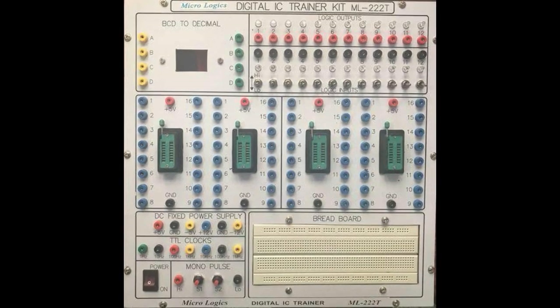Here we go to the last chart. This is the digital IC trainer kit. This shows the 79-05 and 79-12. This is the DC fixed power supply with minus and plus outputs, including the input step-down and the output at minus 5V and minus 12V. The 79-12 and 79-05, as well as 78-05 and 78-09, are used in these new applications.